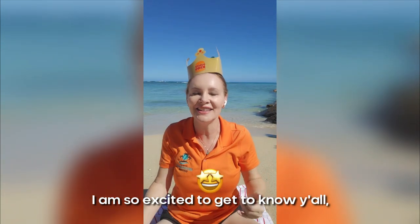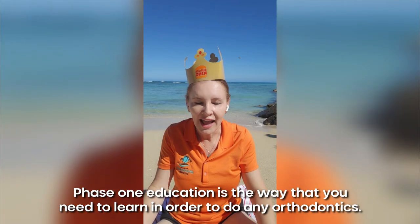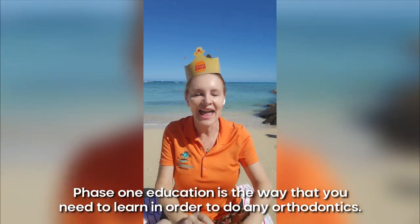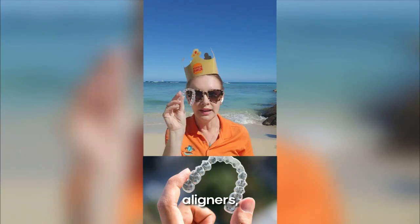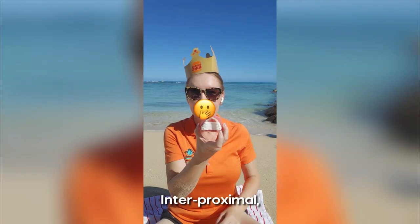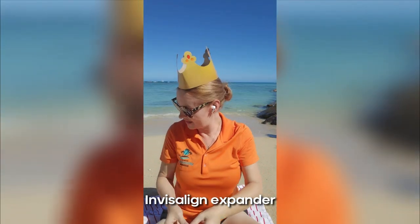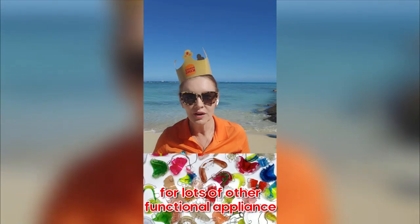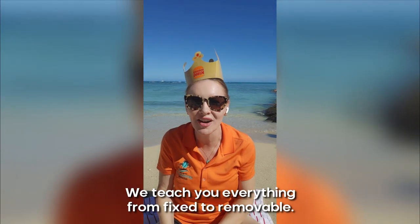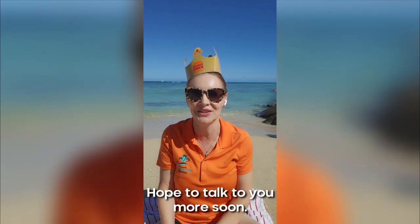I'm so excited to get to know y'all and hope to see you soon. Check out our courses. Phase one education is the foundation of orthodontics — it doesn't matter if you want to learn about fixed expanders, aligners, IPE, infusilance expanders, traditional braces, or other functional appliances. We teach everything from fixed to removable. As long as it's not surgical, we will teach it to you. Hope to talk to you more soon. Take care. Aloha.